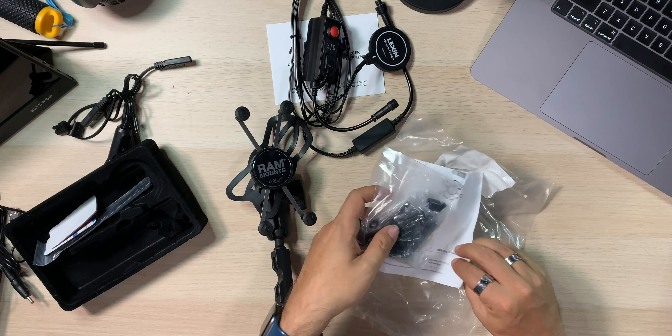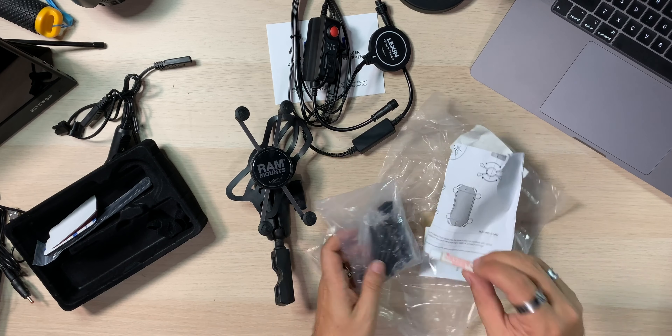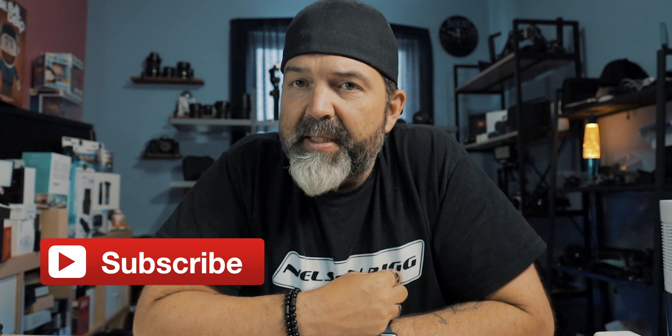I'm going to leave you guys there. I just wanted to show this because I think it's super cool. It does come with all the screws, bolts, and nuts you need, plus some fast-set glue. When you buy the charger, you get the charger; when you buy the RAM mount, you get that - two separate things. $65 bucks is pretty standard for a decent wireless charger, and now you have one for your motorcycle. If you already have a RAM mount, you don't need to buy anything extra. Link down below to their new website. Like, comment, share, and subscribe. We'll see you guys in the next video.